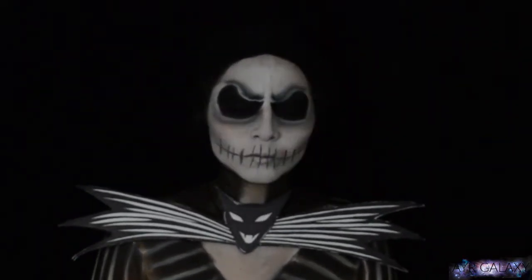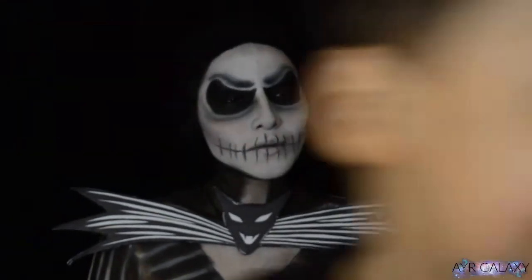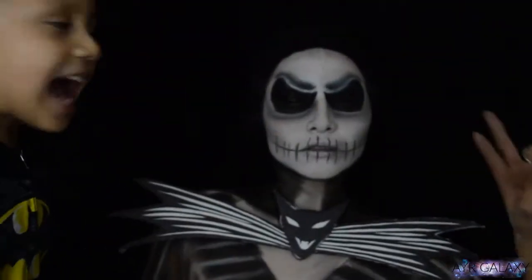Thanks so much for watching, you guys! Making this Halloween series was so much fun and I learned a few things. Be sure to watch my other videos if you haven't yet or if you simply want ideas for a Halloween costume.